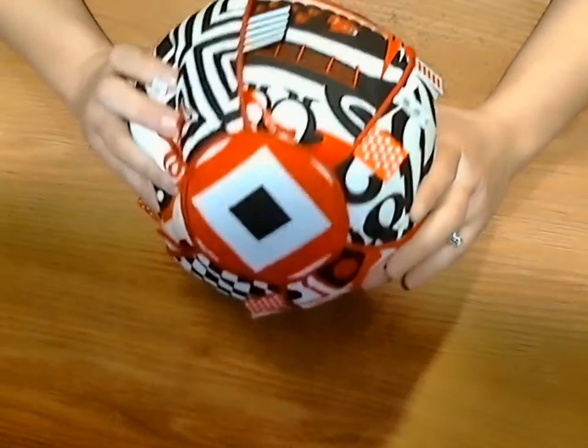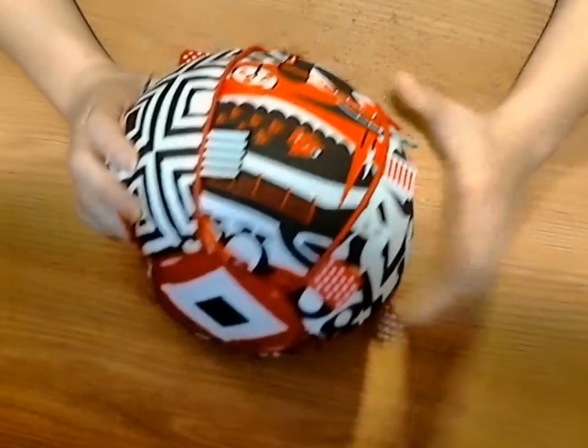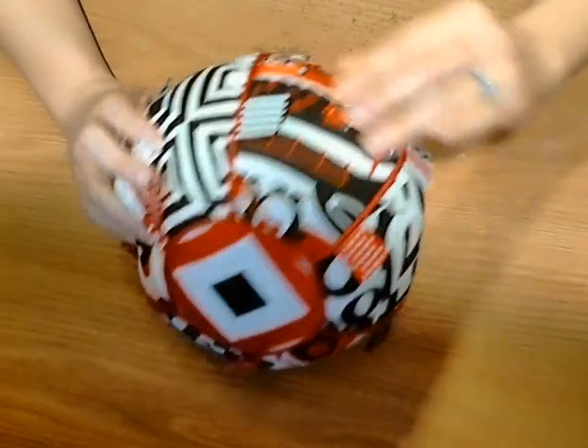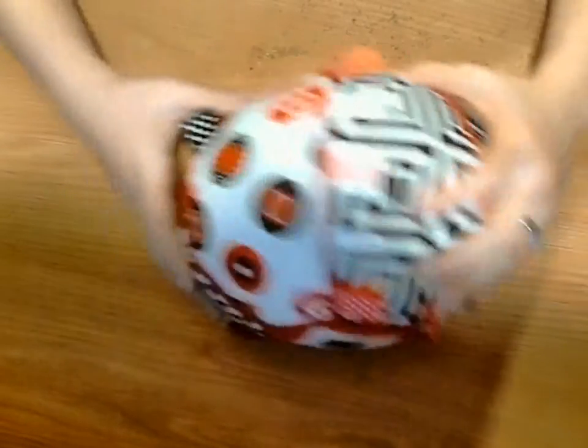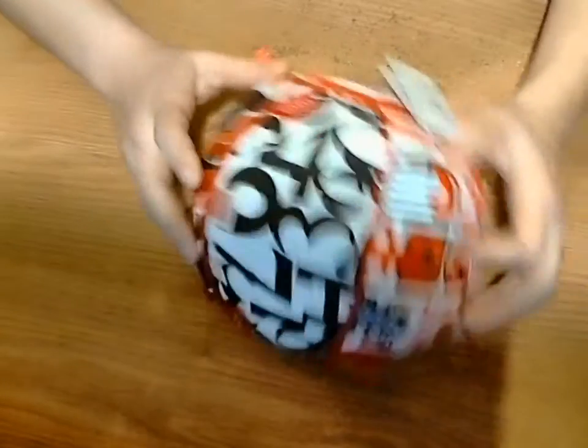Another thing, just by looking at it without really feeling it or playing with it, is you see all the patterns and design on it. This has kind of like a fish and animal scene, squares, circles, checkers, squares and circles, and numbers.